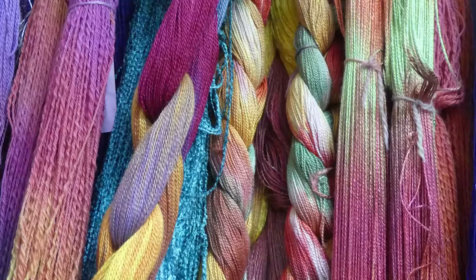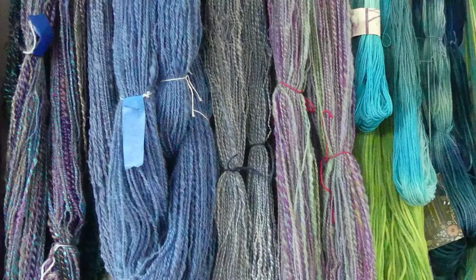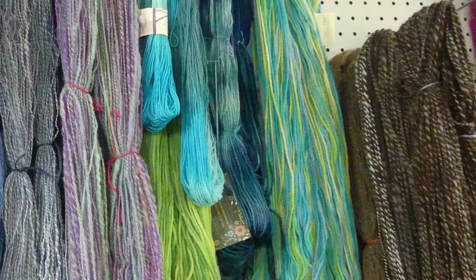Besides color, you can also use texture. Absolutely — I get a lot of texture with my sheep-to-shawl weaving because I can spin that fiber however thick or thin, bouncy, or with tails or curls coming off of it. I can spin that fiber however I want it to be. And sometimes I will group my colors together and just let them sit for days, sometimes weeks, sometimes months, and then I'll say, I think this color here will go really well with it.